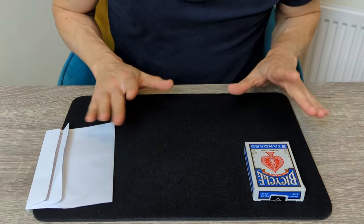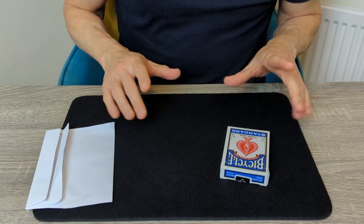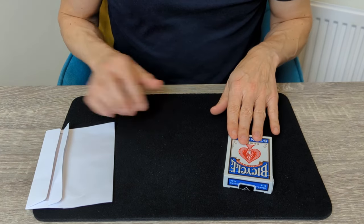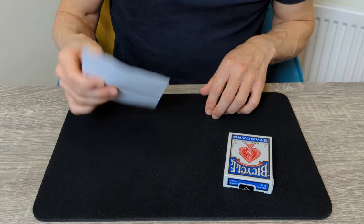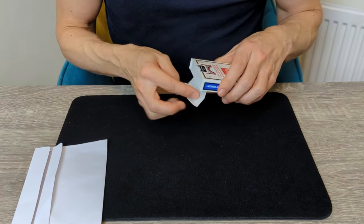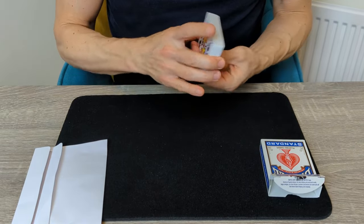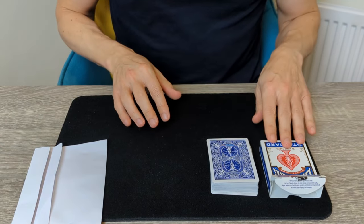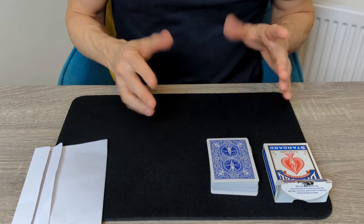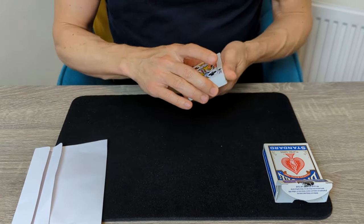Let's start off by taking a look at the effect itself. This is a simple but really intriguing effect that always gets a great reaction. You're going to start off with an envelope. This envelope contains a playing card — we'll come to that in just a moment — and also your deck of cards. You're going to explain to the spectator why it's actually so difficult to cheat at a game of cards, and one of the reasons is because the cards are so difficult to change, due to the special ink they're made with. We'll illustrate this by taking a look at some of the cards.